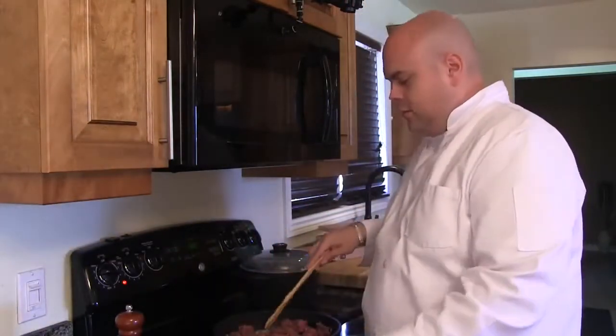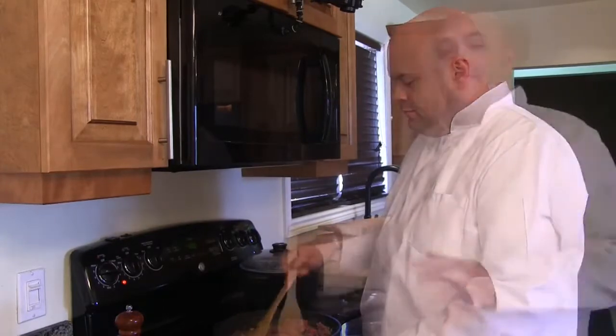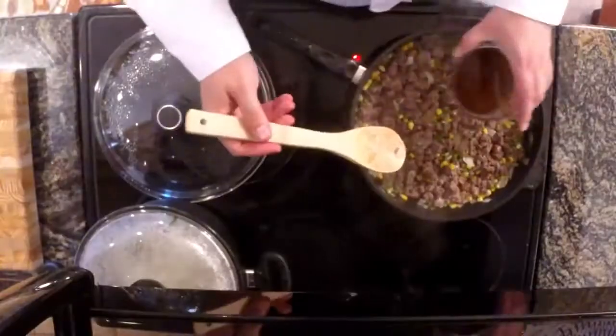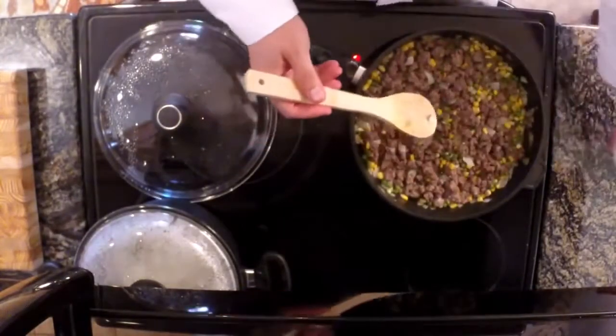We're going to give it a good stir, and once the meat is ready, we'll move on to the next step. Our bear meat is fully cooked. We're now going to add in our beef broth and our Worcestershire sauce.